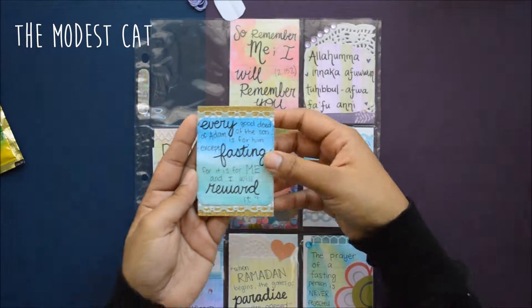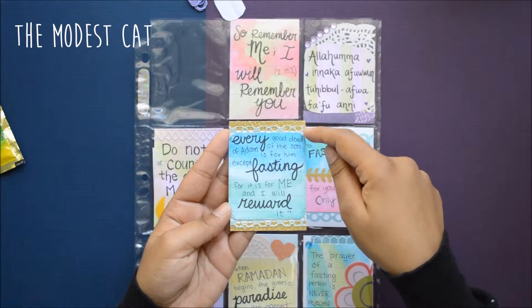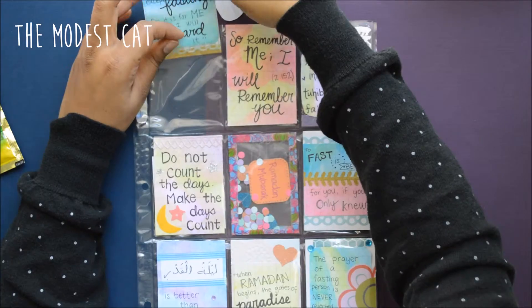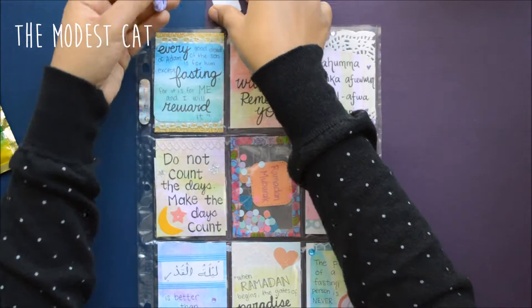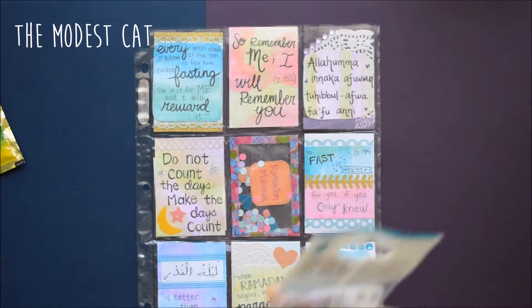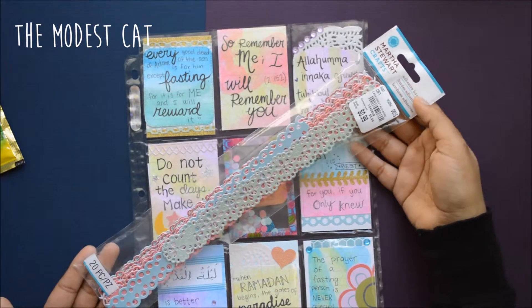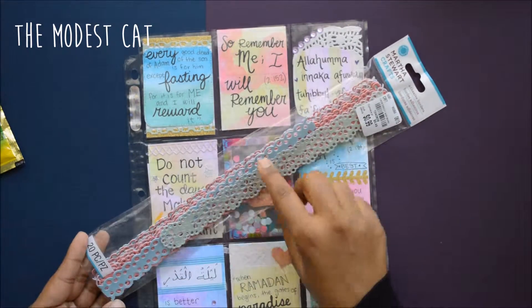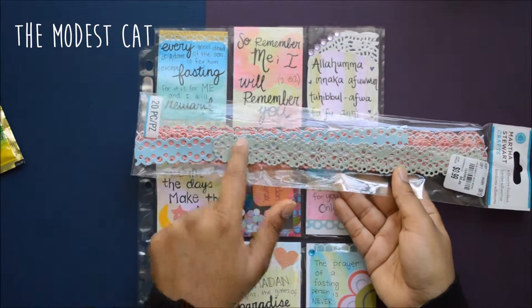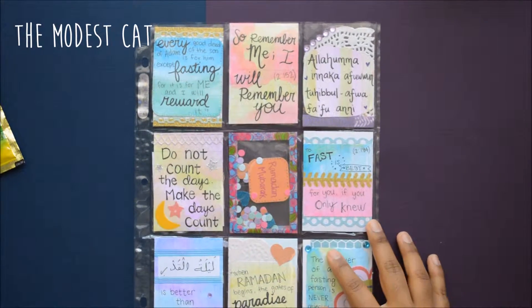I used some glitter washi tape and then I used this adhesive border. I found this at Tuesday Morning for 99 cents — how awesome is that! It's Martha Stewart adhesive borders; they're so easy to use. I just used this one, cut it to size, cut it in half, and then just put it on and it makes it really pretty.